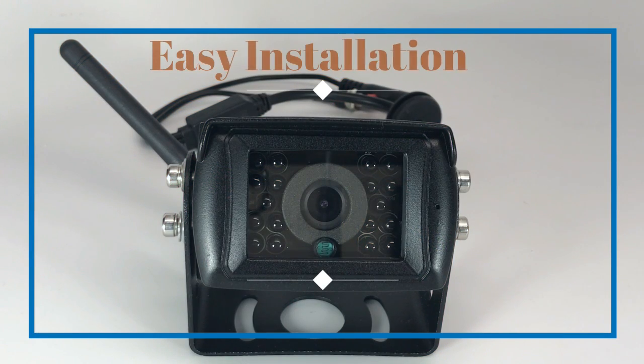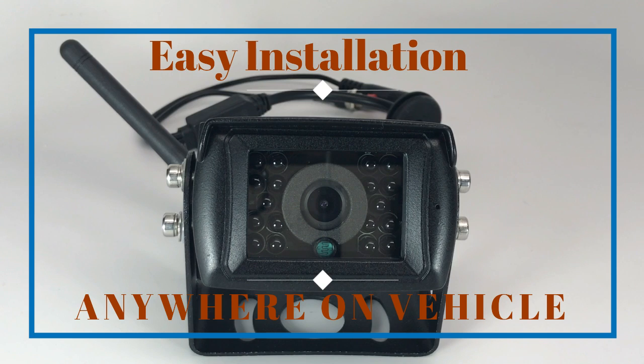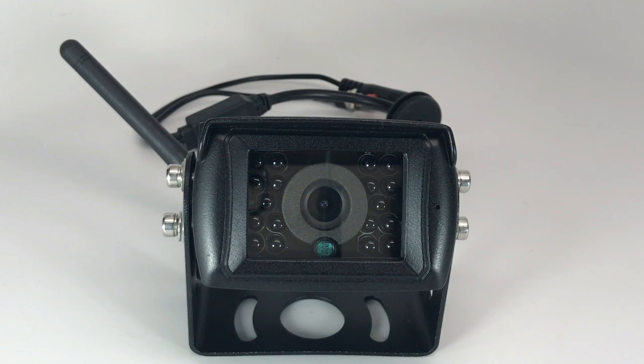This system is designed to be easily installed, typically in 10 to 30 minutes, anywhere on your vehicle's rear bumper or trailer. Power is supplied to the camera by tapping into the reverse backlights on any 12-volt running lights.